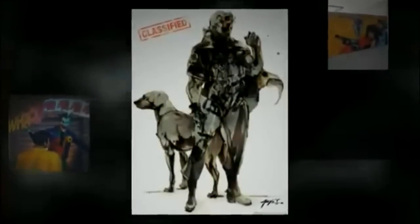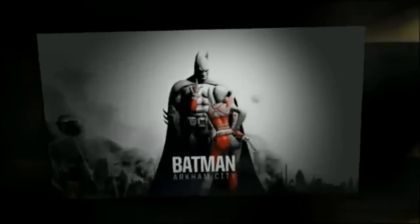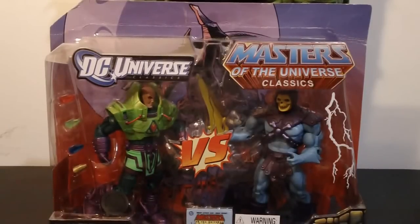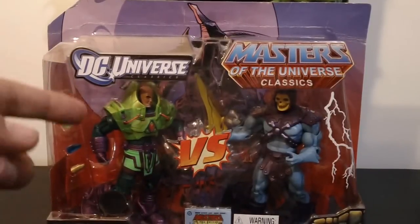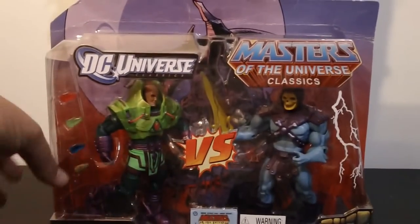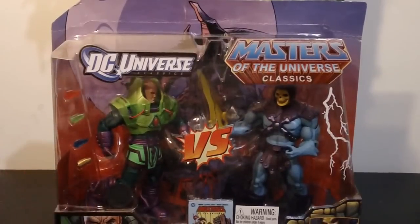This is Outer Heaven. This is Big Boss 1980-1999. As you can see, this is the DC Universe vs. the Masters of the Universe Classics, Lex Luthor vs. Skeletor.